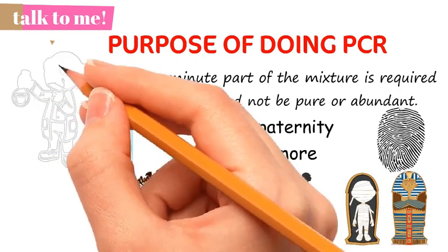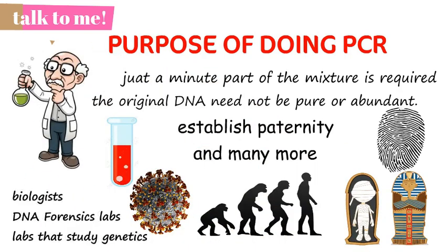Accordingly, PCR has become an essential tool for biologists, DNA forensics labs, and many other laboratories that study genetic material.